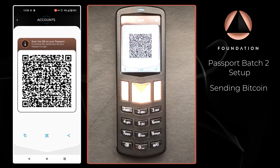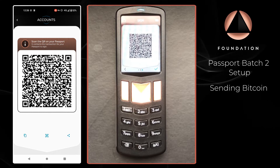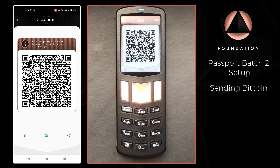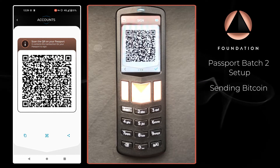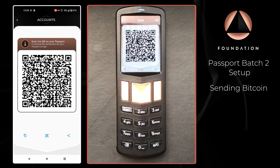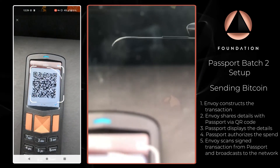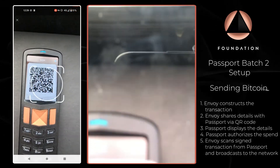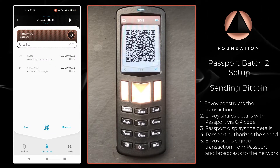Passport is now showing a QR-encoded version of the signed transaction. You can alter the size of the QR code by pressing the left and right buttons on Passport. This can be particularly useful if you are using Passport with a software wallet on a computer that has a lower quality webcam struggling to pick up smaller QR codes. All we need to do now is tap the QR code icon on Envoy to open the camera and scan the QR code displayed by Passport. And there we go — the transaction has been sent.